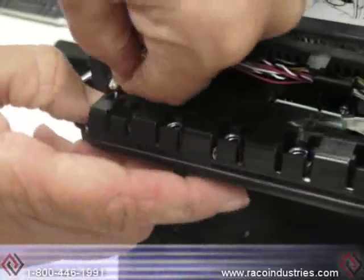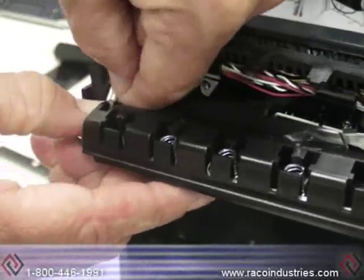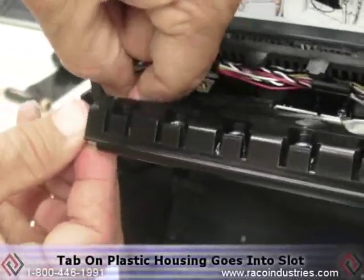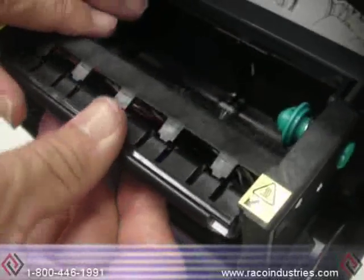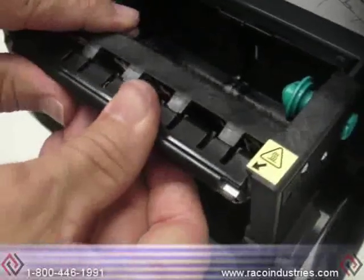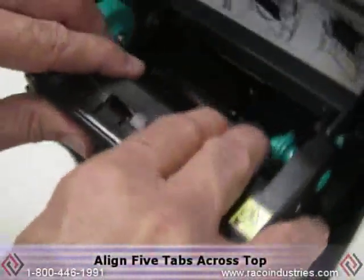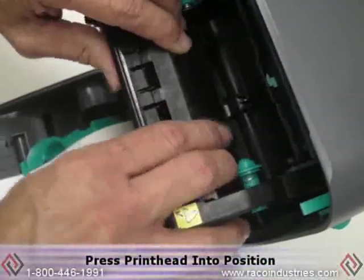It is very important when you are reseating the printhead mechanism that the tab on the plastic housing goes back into the slot. If not, the printhead will not rest properly in the unit. Once you have that back up in there, align the five tabs across the top and press the printhead into position.